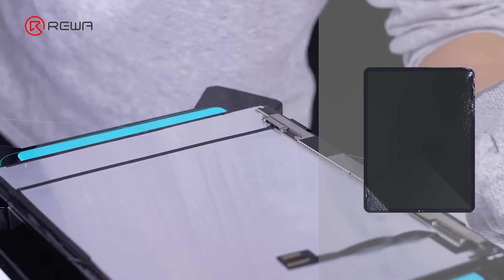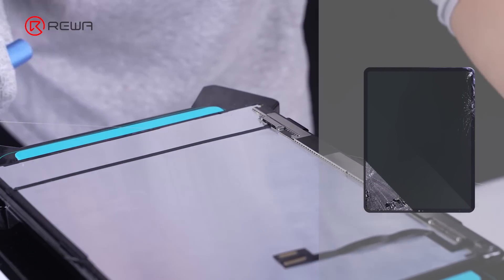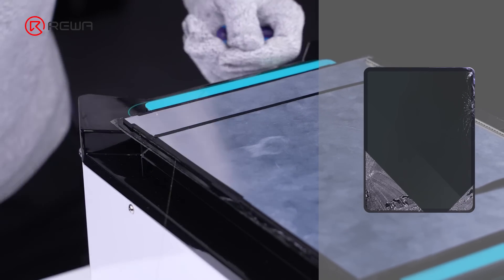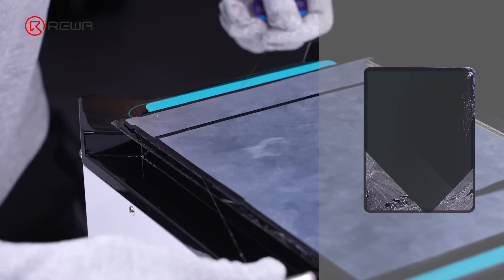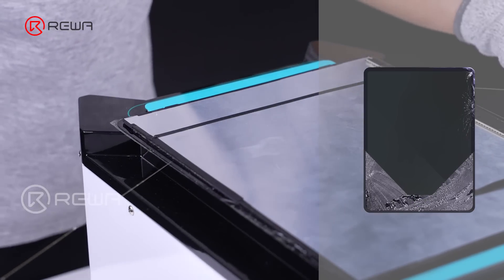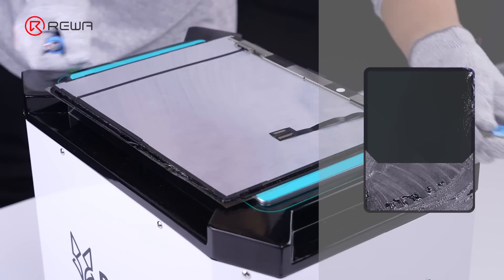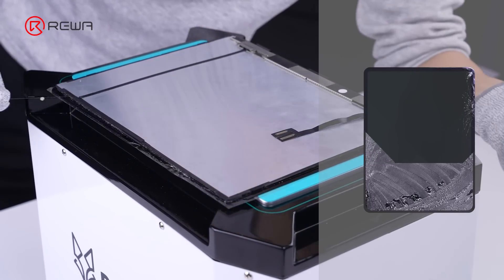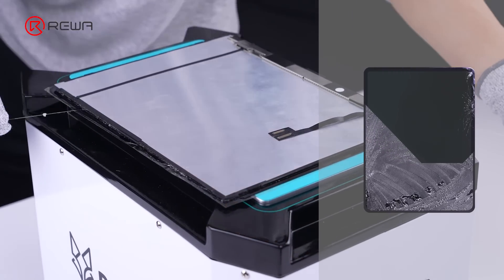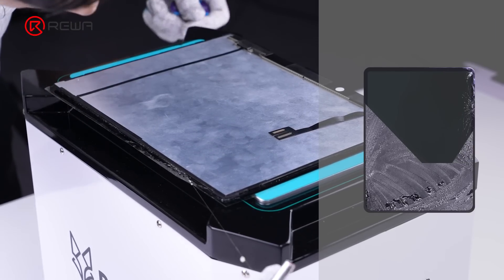First, pull the cutting wire to cut out a small triangle. Next, insert the cutting wire parallel to the screen to continue separation. Repeat this sequence from the left and right sides towards the center, until the glass and LCD are completely separated. With this method, the cutting wire is easier to pull, requires less effort, and is less likely to break.